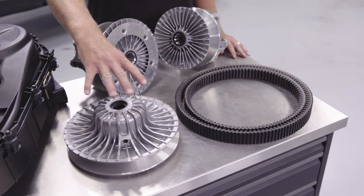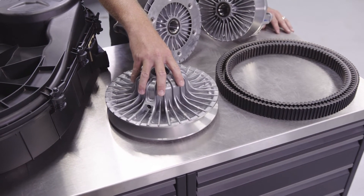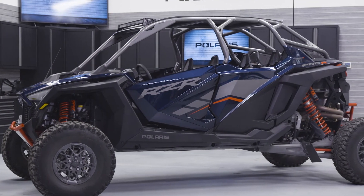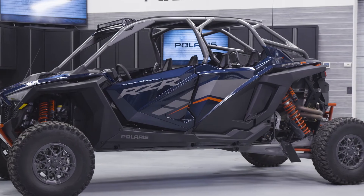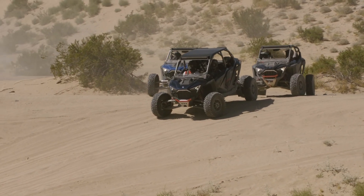Moving over to the driven clutch on the Pro R, it's really much the same thing — bigger, better, beefier, with improved airflow. Now that we've reviewed both the driveline and clutching system of the vehicle, you can see that we have really redesigned all of these systems from the ground up for a whole new level of performance on the Razor Pro R.